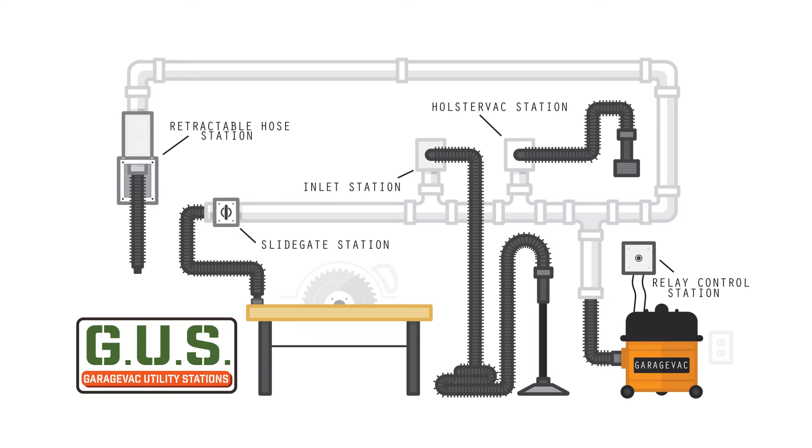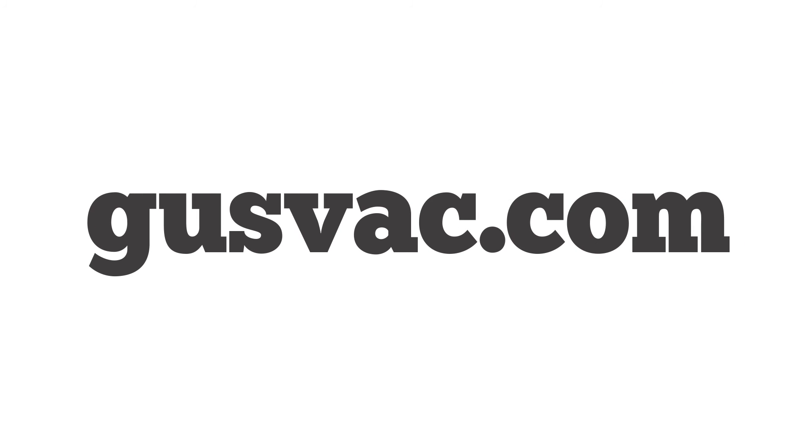Head on over to gusvac.com and you can find the GUS system that suits your needs today.